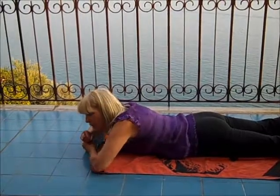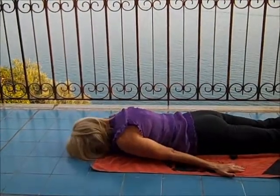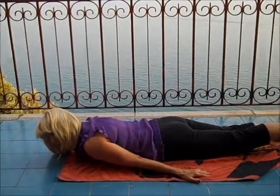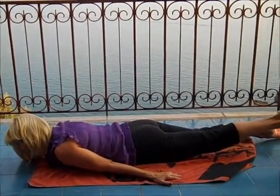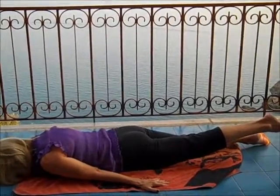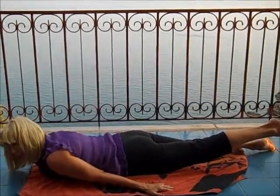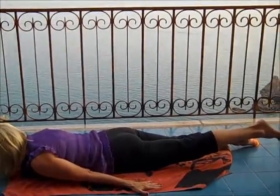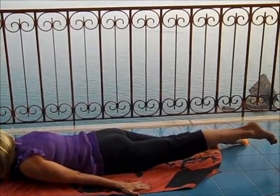Instead of using any part of your upper body, I want you just to use your lower back. Because sometimes one side of our body is stronger than the other, we do individual parts. Tuck your chin, forehead into the ground, arms down by your side, and lift the leg up — straight leg — and pull the leg out of the hip.